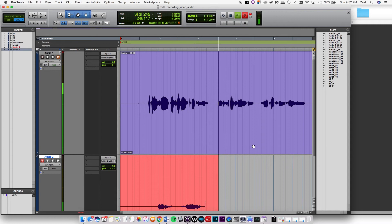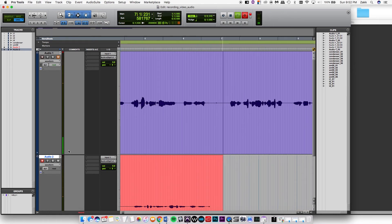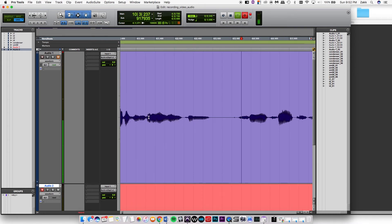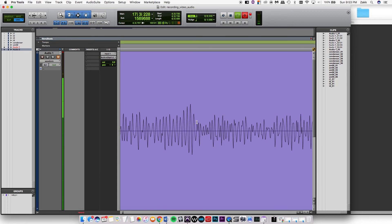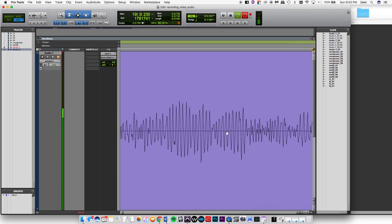Now I'm going to show you the difference between a good-looking waveform and one that is clipping. Here's a good one — it's nice and, if you zoom in, you can see it's a nice up and down. Nothing is chopped off or anything — it's just nice, clean waves going up and down.